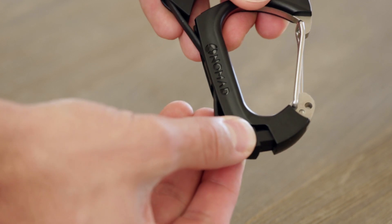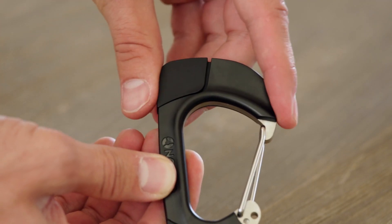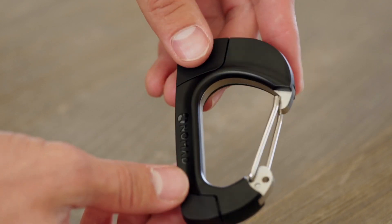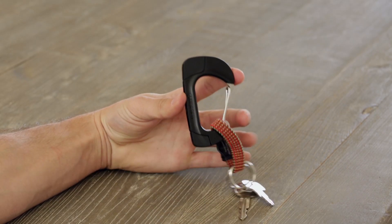When you're done, stow the plugs back into the body of the carabiner. Once fit back into place, the cables are protected and ready for your next adventure. The carabiner is designed to always be with you, whether clipped onto your keychain or anywhere you see fit.